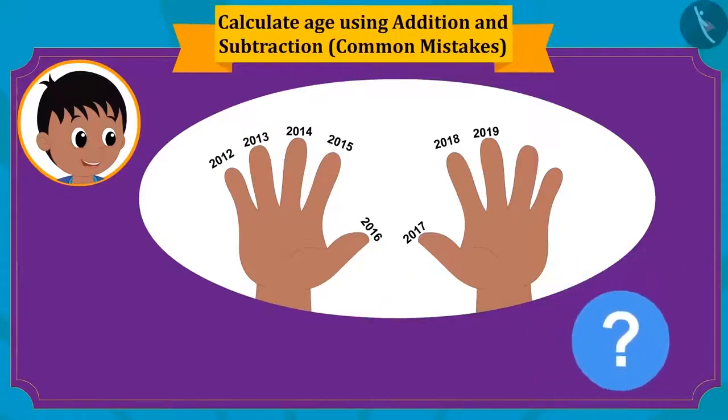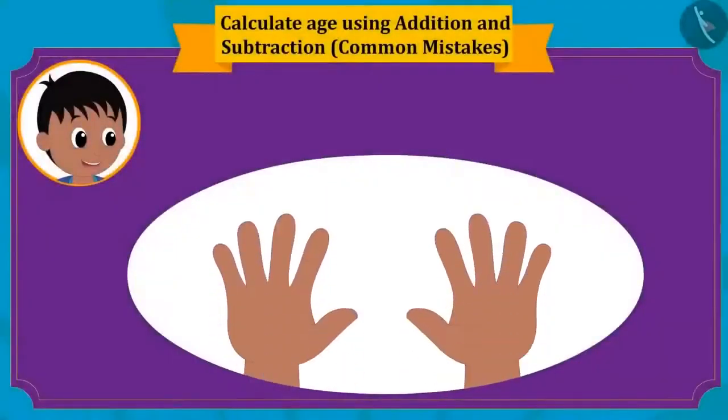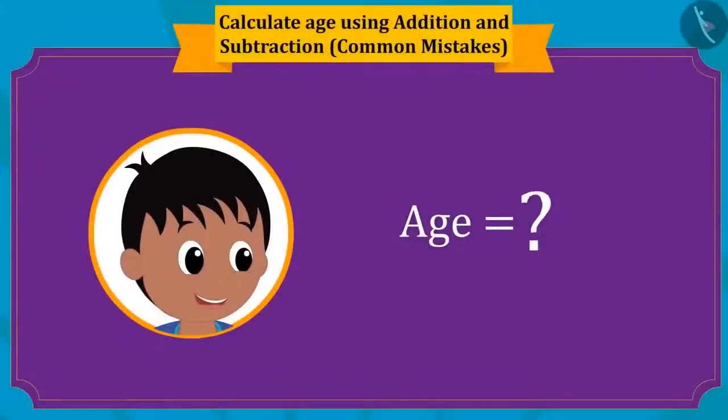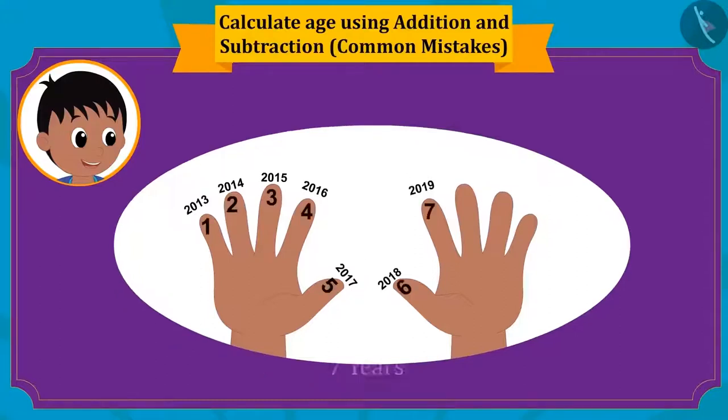So how can we find the right age of Raju? By starting counting from 2013, we find the correct age. So how old is Raju? Seven years. Now let's see how Bunny calculated his age. Bunny calculated his age using the subtraction process, and yes — Bunny has done the subtraction correctly. Hence Bunny's age is seven years, which is right.